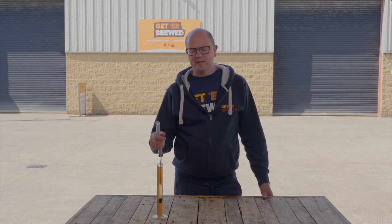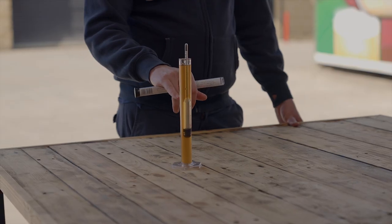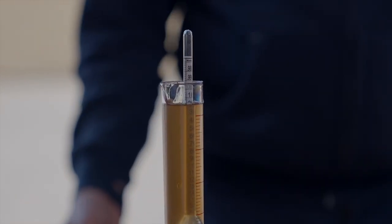So when is your brew ready to bottle? It's really simple if you monitor it with gravity readings. You want to be taking gravity readings using your trial jar and a hydrometer. Draw a small sample off the fermenter and take a gravity reading periodically. If the gravity reading remains stable for a few days, then you know the fermentation is complete.